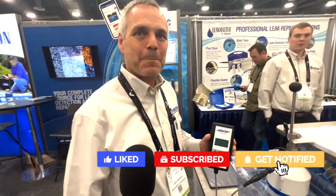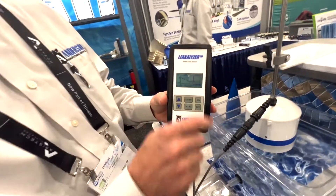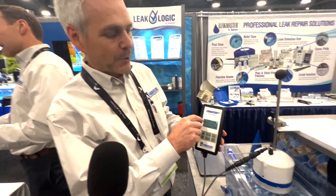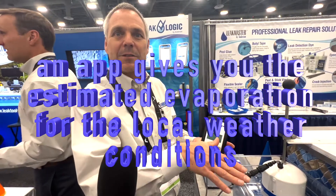There's an app where you punch in the zip code and it gives you all the information. What we were talking about before was an evaporation calculator — in order to establish what the evaporation rate is appropriate for the pool you're working on, you type in your zip code. It'll pull up the weather data for your area and calculate what the evaporation rate is expected to be for that day.